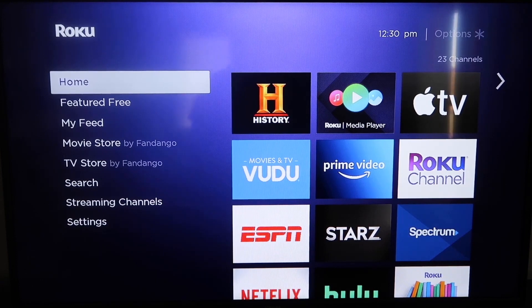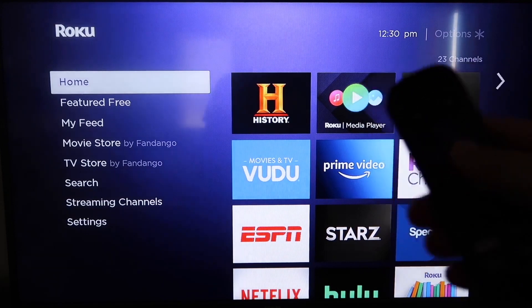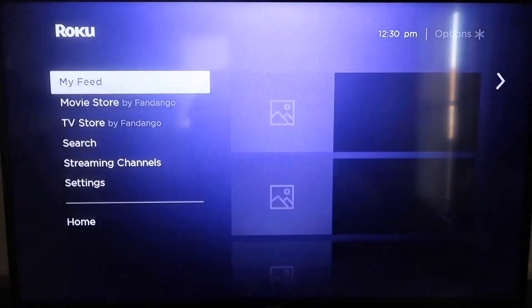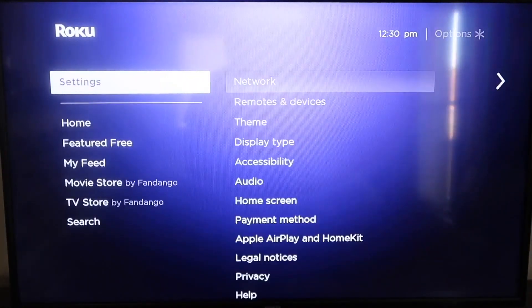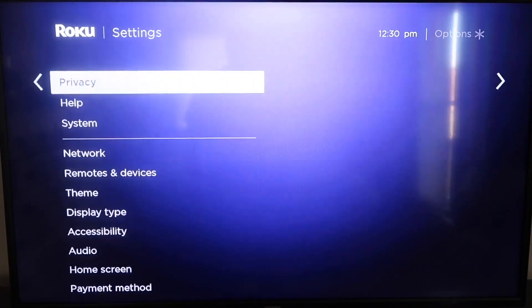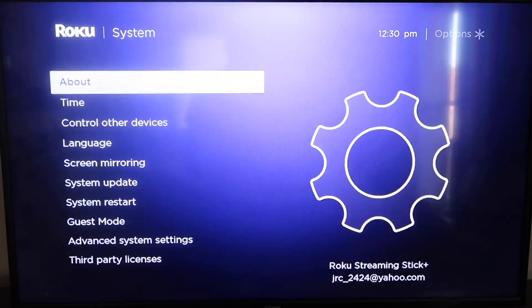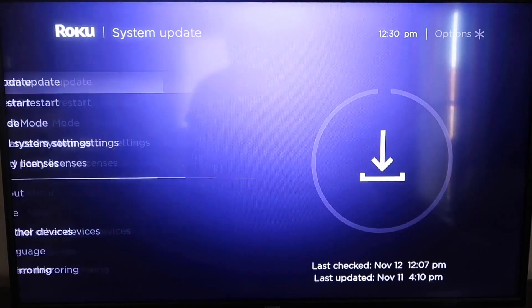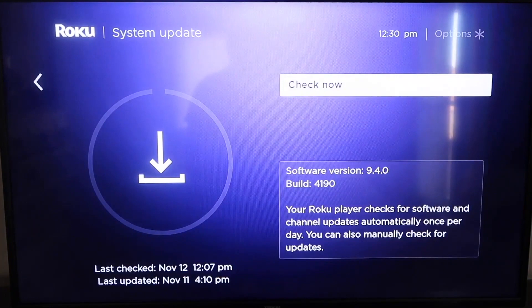The first thing you're going to do is make sure that your Roku is up-to-date. Grab your remote control and hit your home button if you're not on the home screen. Then go down to where it says Settings and click over. Go down all the way to where it says System, then down to where it says System Update. Click on that and then check now.